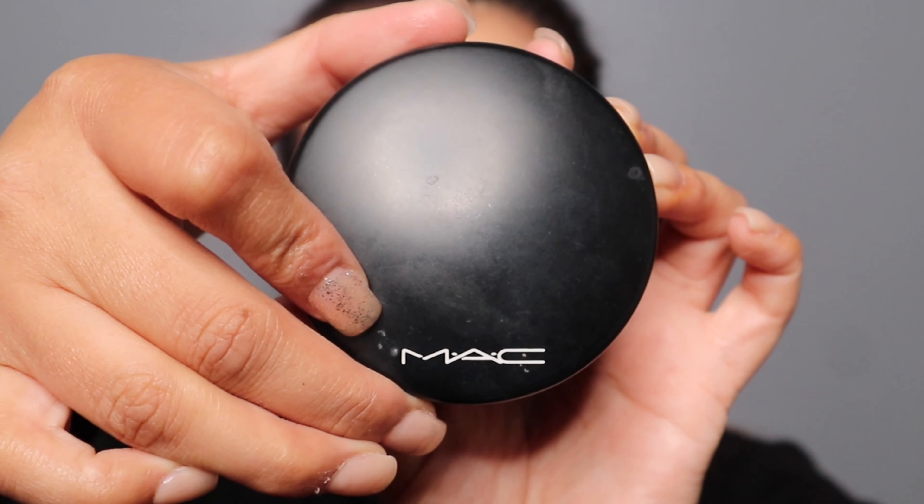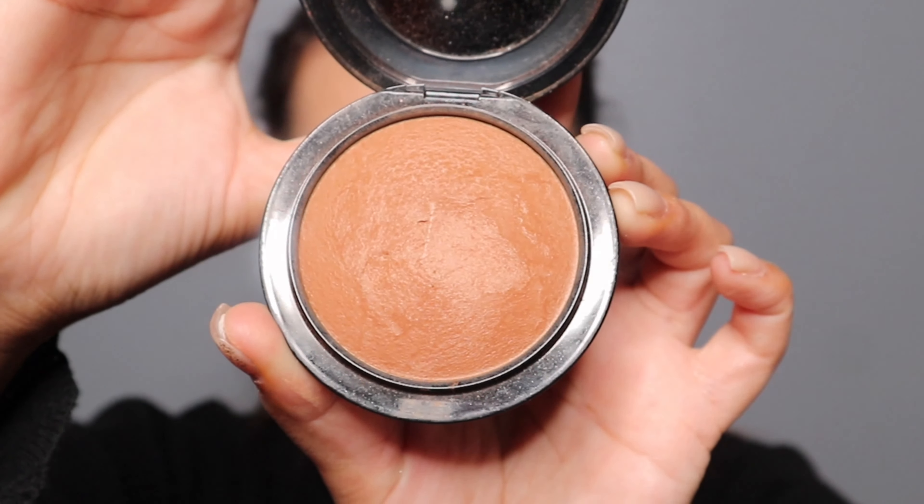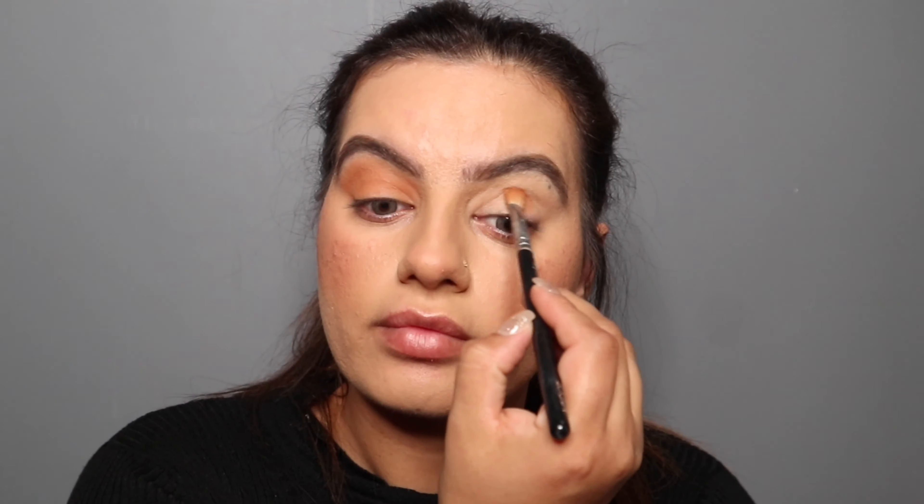For my eyeshadow, I'm gonna use this matte dark deep mineralized powder and apply this all over my eyelid to give my eyelid some color.